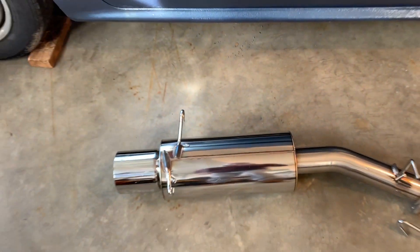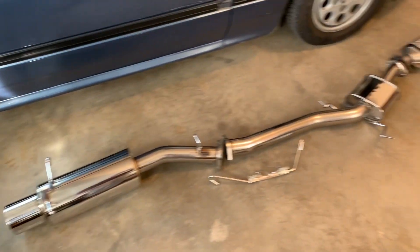I cannot wait to hear what this thing sounds like.